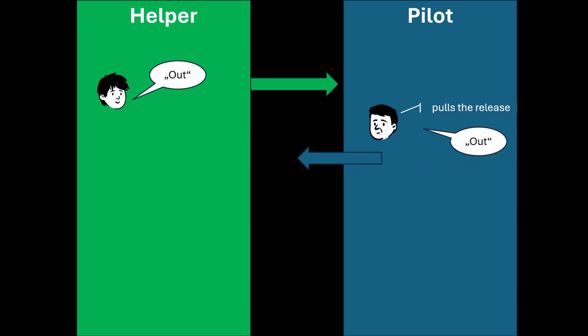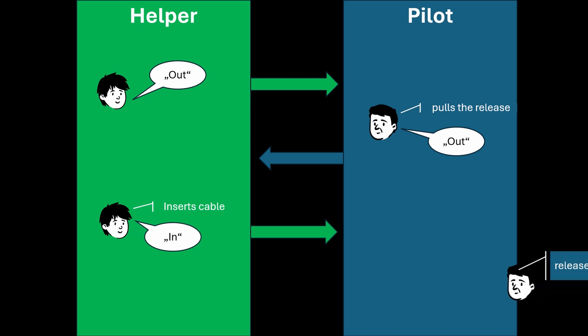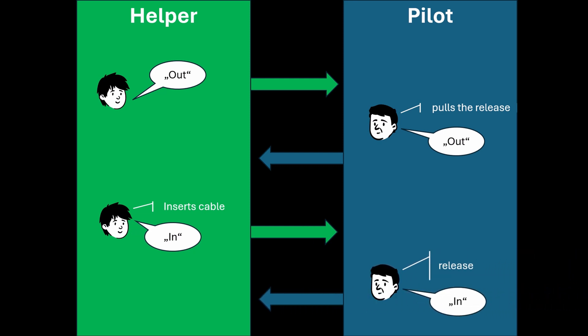Have you noticed anything wrong with the cables? You should, and that's exactly why we carry out thorough checks before every launch. One final note on the hook-in commands: the wingman begins by saying 'out'. The pilot then pulls the release and confirms with 'out'. Next, the wingman connects the cable and says 'in'. The pilot releases the mechanism and confirms with 'in'.